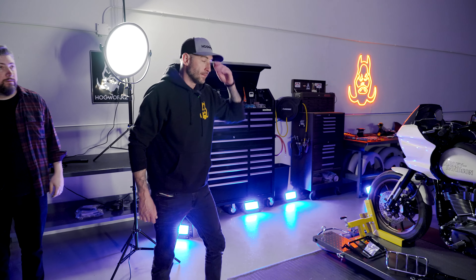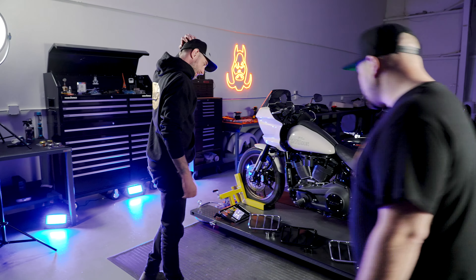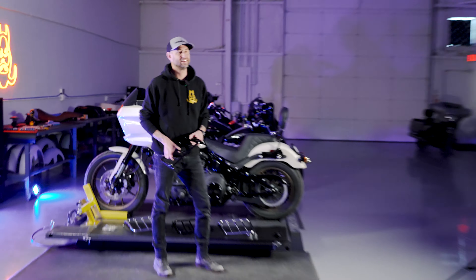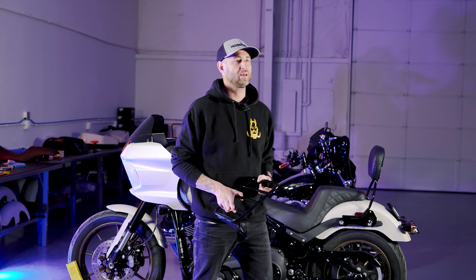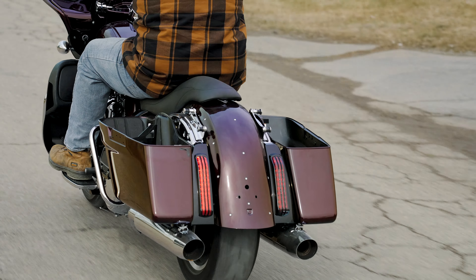Hey guys, what's going on? This is Kyle with Hog Works. Today we are here in our Michigan shop — our Oxford R&D facility. This is where we do all of our testing, our reverse engineering, and part fit testing on the bikes.